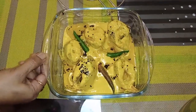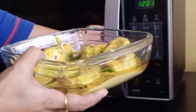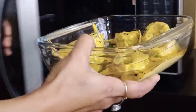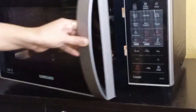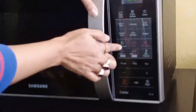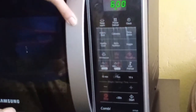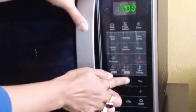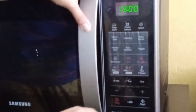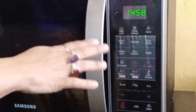I will put my dish in the microwave at 600 temperature on low, then cook for 15 minutes. After 15 minutes, the result will be ready.